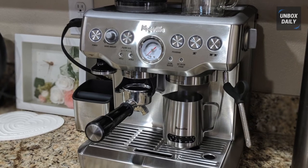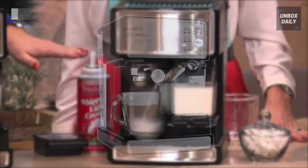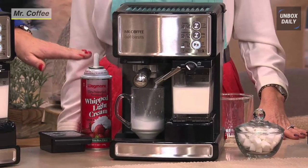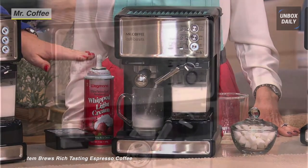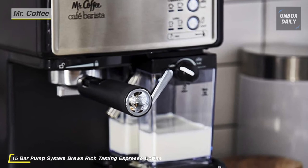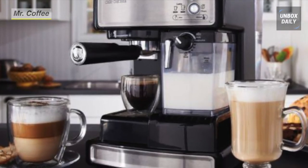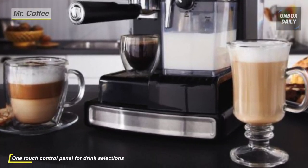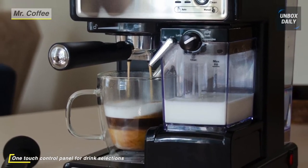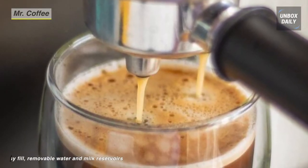Craft delectable, robust coffee house quality espressos, cappuccinos, and lattes with the Mr. Coffee Cafe Barista. It features an electric 15 bar pump that creates intense pressure to extract bold, rich flavors during the brew. The one-touch control lets you choose between single or double shots and automatically froths milk with an adjustable control knob. Its milk reservoir is removable to store leftover milk in the refrigerator. This machine also uses a removable water reservoir that fills and cleans easily at the sink.